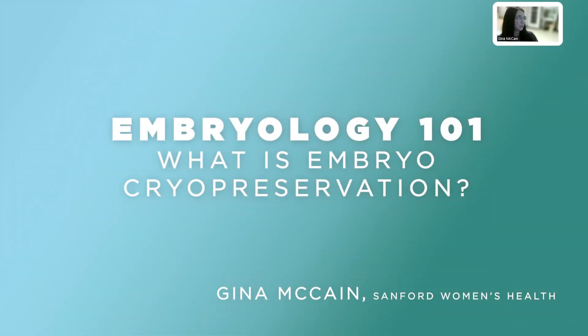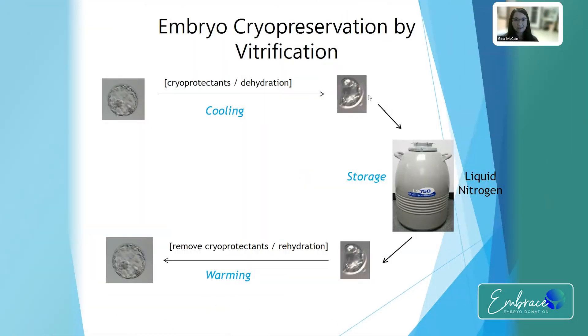This is our cryopreservation method. We use vitrification. Vitrification takes less than 30 minutes.